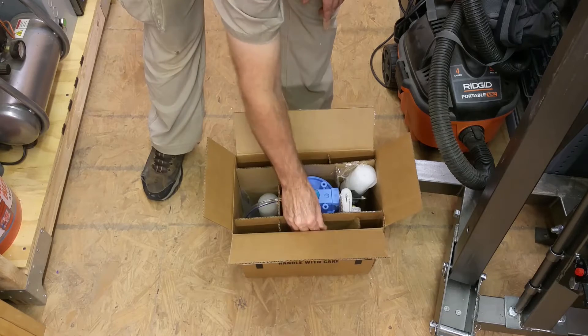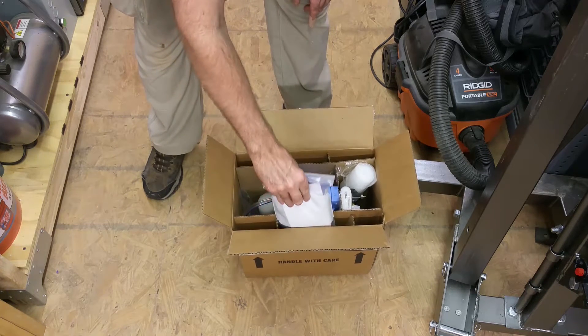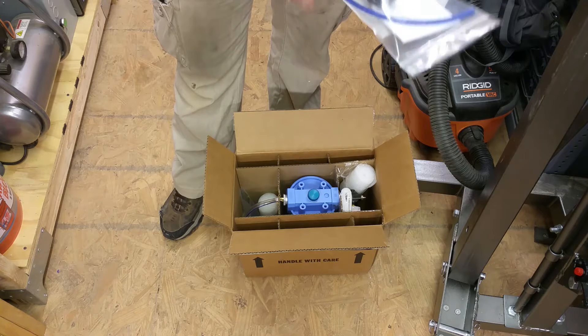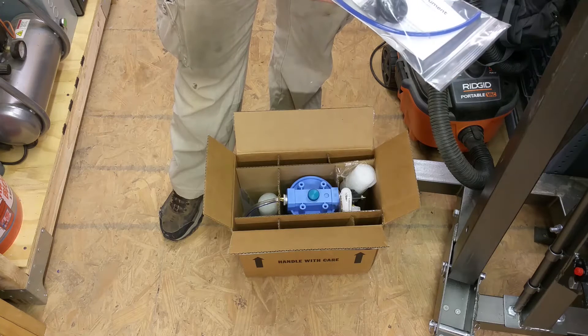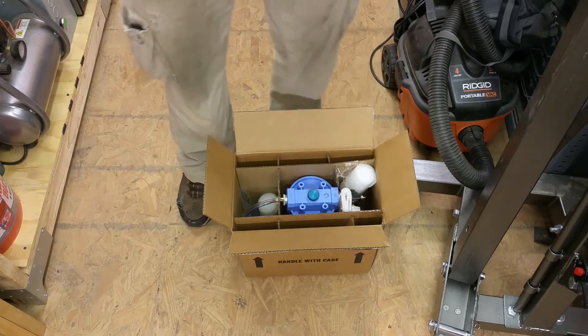One of the differences between the Little Machine Shop and Tormach versions is that the Tormach comes with the solenoid that you can plug into the mill. Obviously you can use this for other mills too — you don't have to buy a separate solenoid if you want to control it with the controller.